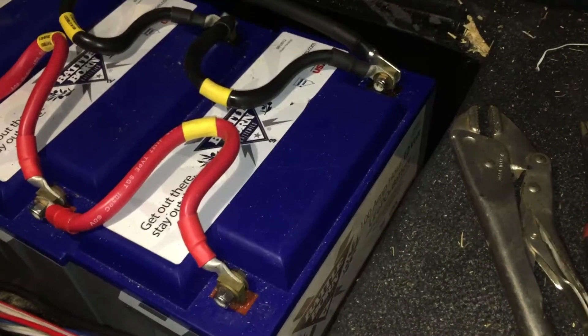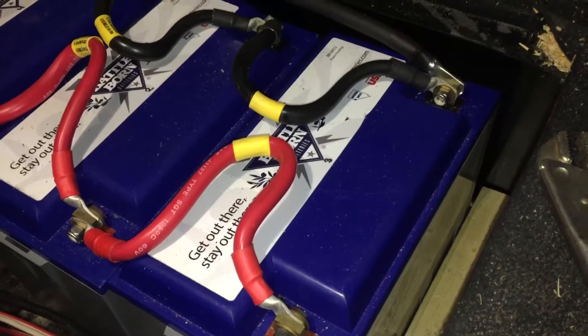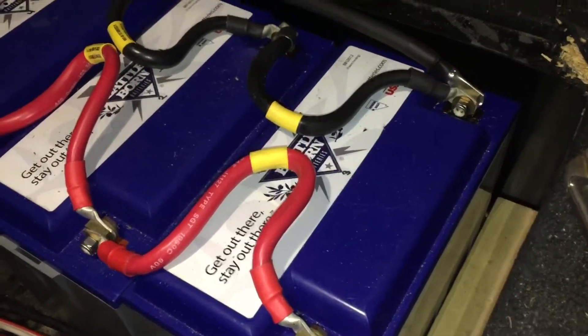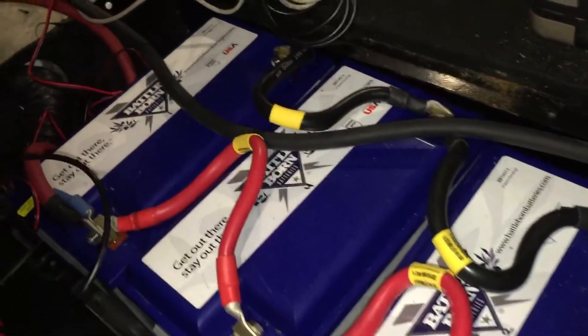I thought I would give a quick overview of my battery installation and upgrade. I went with four Battle Born 100 amp hour lithium batteries. They're wired in parallel.